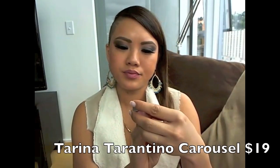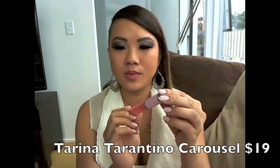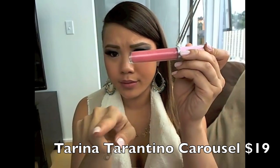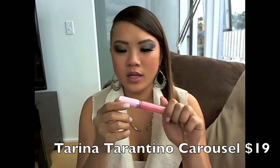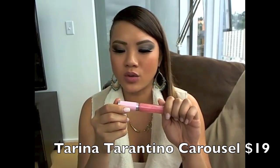And the next step is the lip gloss. The lip gloss is popping! I'm not even sure what color this is, but I'll put it down below. I got it at Sephora and it's by Tarina Toronto — I think I'm saying it right. And I just make it nice and juicy.